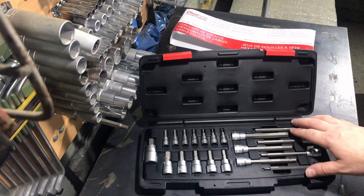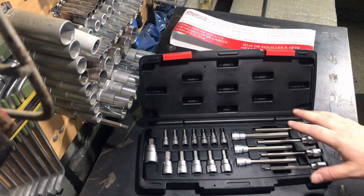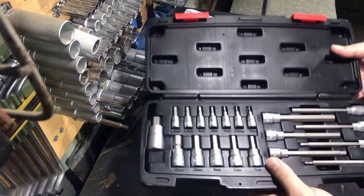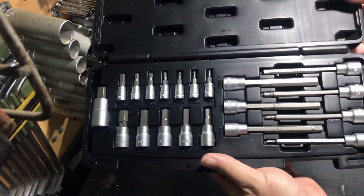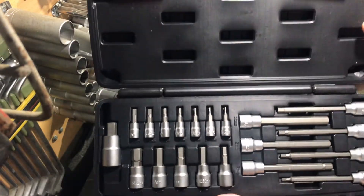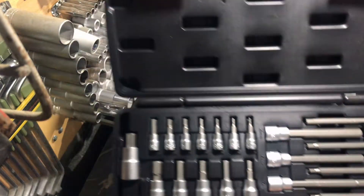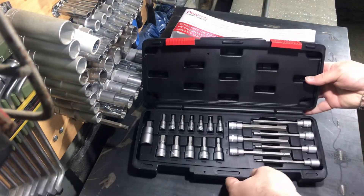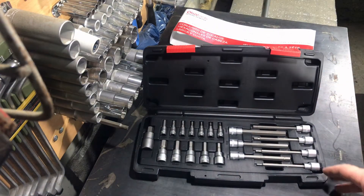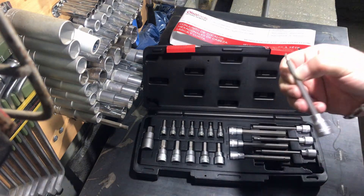I will not show you every socket, but I will share some of them. Let me first show you the whole set and how it looks. Here is the plastic box opened, and on the right section is a long 3/8 drive socket. On the left section you can see the quarter inch, 3/8, and also half inch stubby or short hex socket sets.